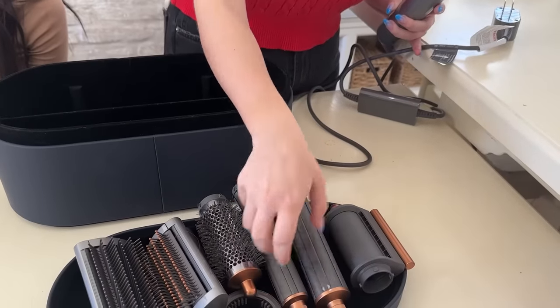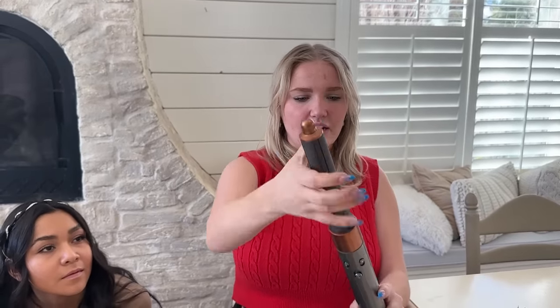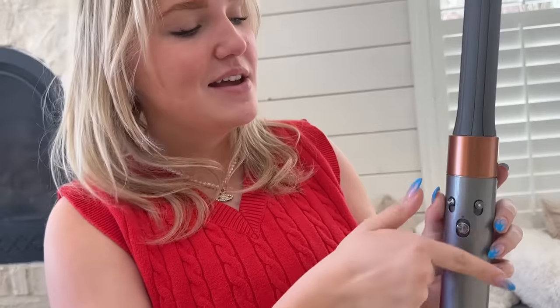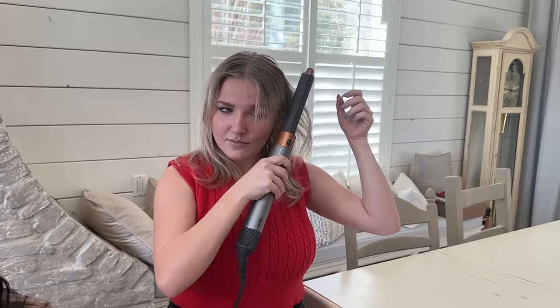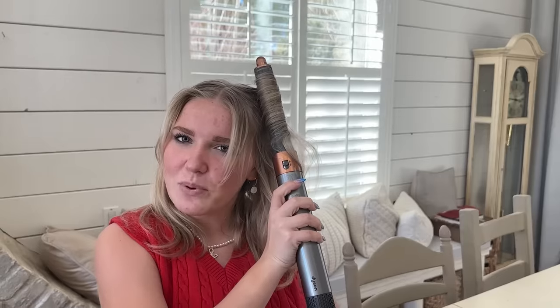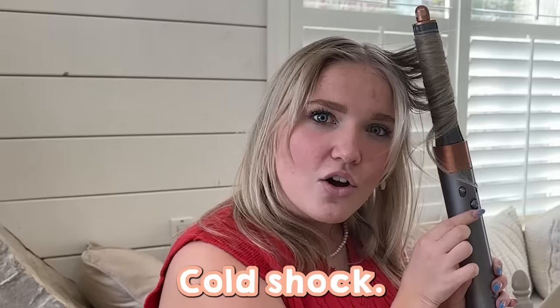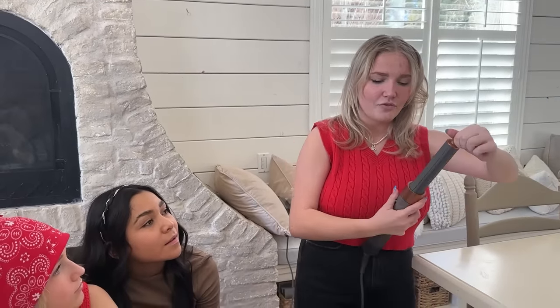Mainly I use these four for blow drying, curling, different sizes of stuff. I'm going to use the smaller one because it gives more of a curl effect. So you go and click it in. This is the fan setting where you turn it all the way up. This is the heat setting — cool and heat — all the way. You turn those all up and then this is where the fun stuff happens. You're supposed to section it but it's easier this way. Hold it and then cold shock — one, two, three, four. Cool. And then you let it cool and do the rest of the hair.